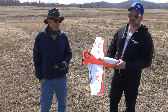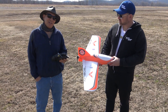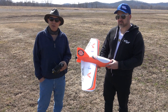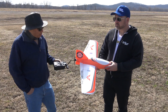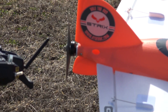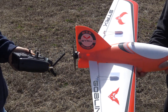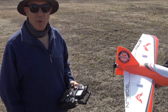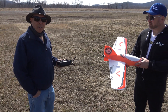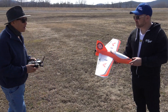Hey, this is Frank here with RC Foam Fighters, and today I'm taking my goblin up for a maiden flight. I got this as a late Christmas present around New Year's, but the weather's been so bad I haven't had a chance to take it out until today. I did upgrade the motor — I'm running a 6S system, it's a smaller 6S motor and battery, about 1800 milliamp 6S. I've got a T-Motor F90 on here, 1300 kV motor running a 7x5 prop, and it pulls a little under 900 watts at about 37 amps.